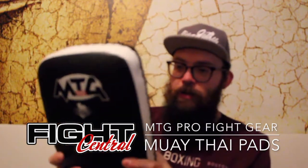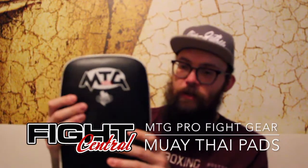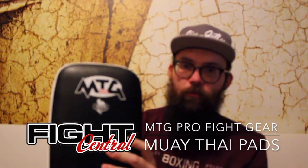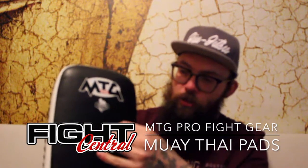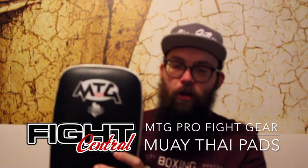Quality-wise, the leather is right up there with the best I've ever seen. The foam density is stiff with a softer shell around it to take the initial impact off while still offering full protection.